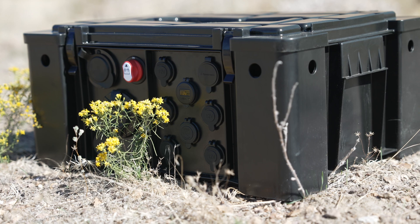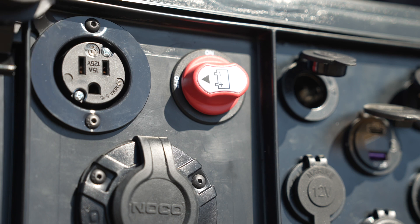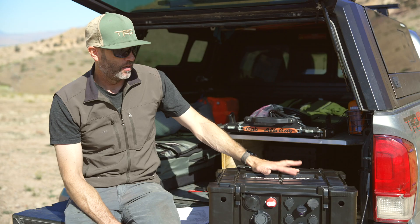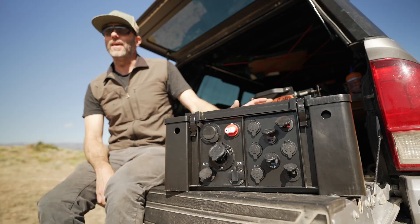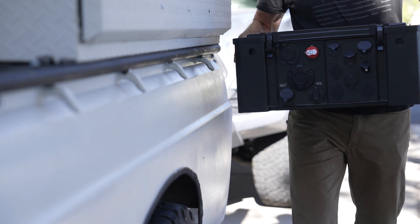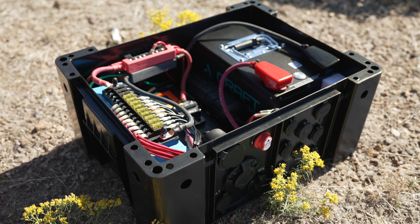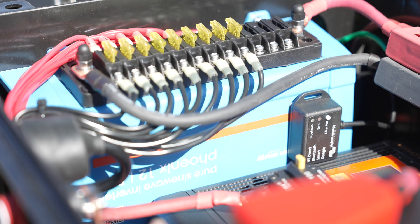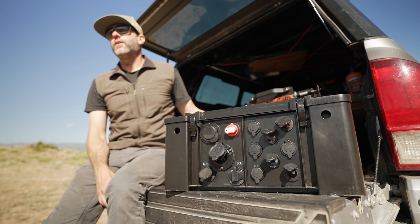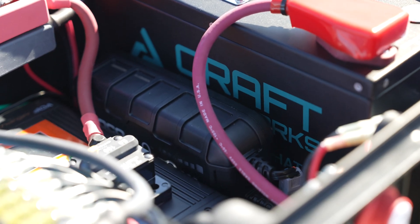500 watts of AC inverter power is not enough to run an electric kettle, most heating units, or an induction cooktop. If you need to run those things, this isn't the unit for you. It's also physically large — much larger than a comparable 100 amp hour unit from other manufacturers, because all the internal components are discrete out-of-the-box parts rather than integrated onto a board.